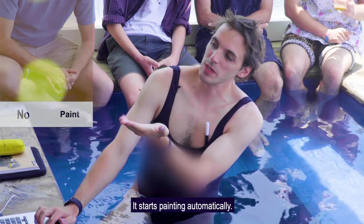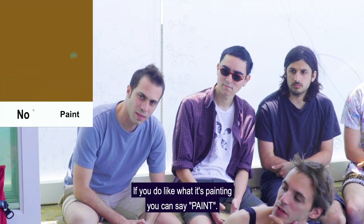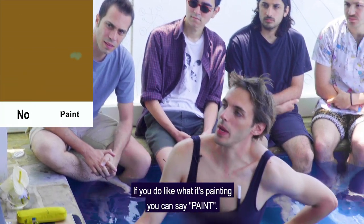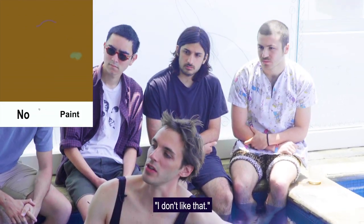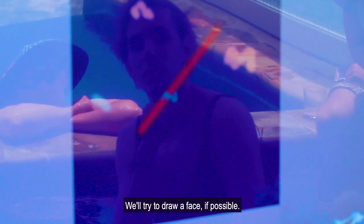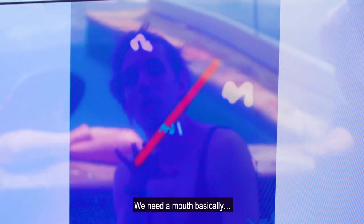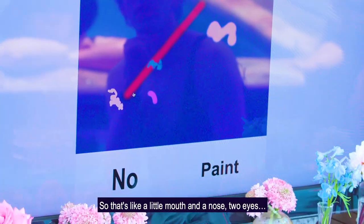This next program starts painting automatically, and if you don't like what it's painting you can say no, and it'll paint something else. If you do like what it's painting, you can say paint. So I can say, I don't like that, I don't like that, oh I do like that — I'll wait for it to bounce off, and say paint. We'll try to draw a face if possible. We need a mouth basically. Oh there you go — perfect. So that's like a little mouth and a nose, two eyes.